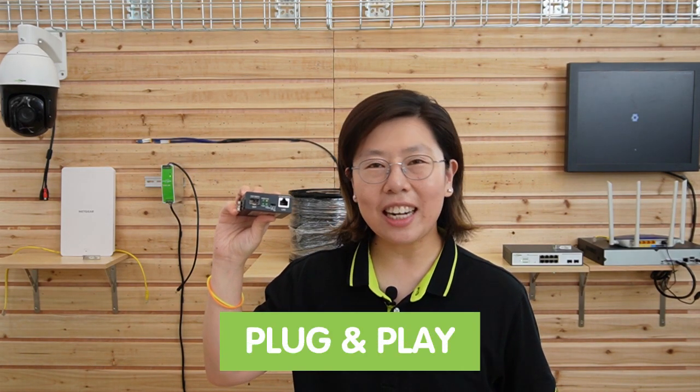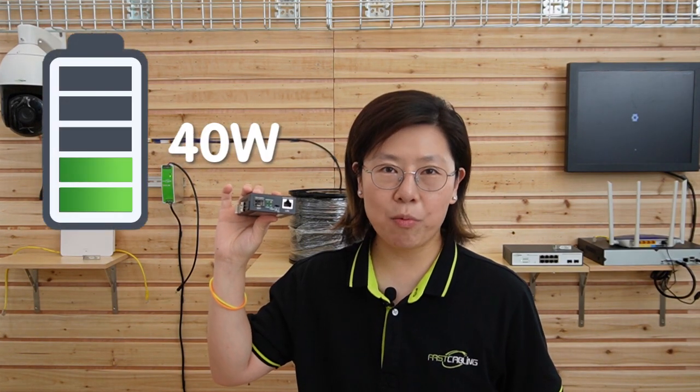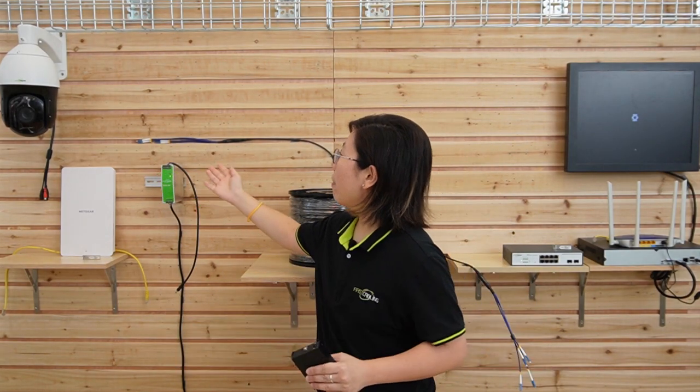With plug-and-play installation, there is no configuration required. It can provide up to 90W of high power PoE output, but it does need an added power supply. This is the industrial power supply that acts as an alternative stable power source to AC outlets by generating DC power, and it can provide continuous 120W output power.